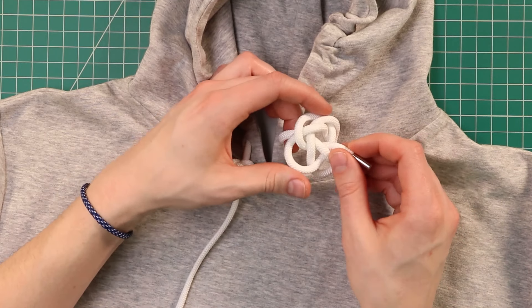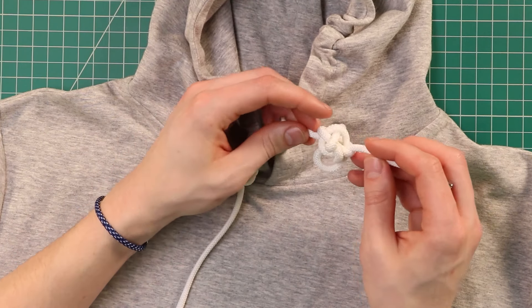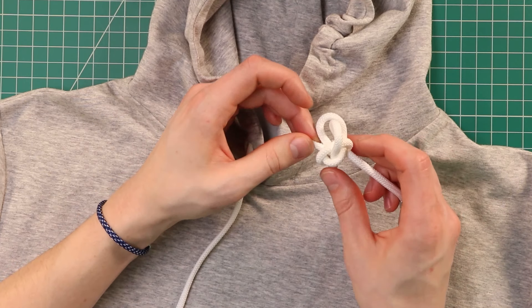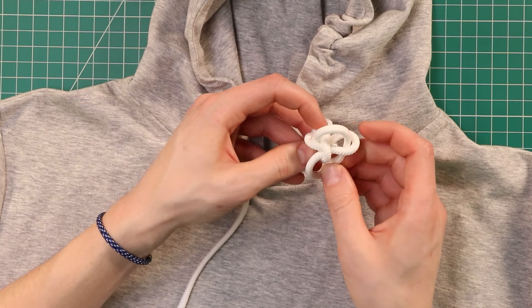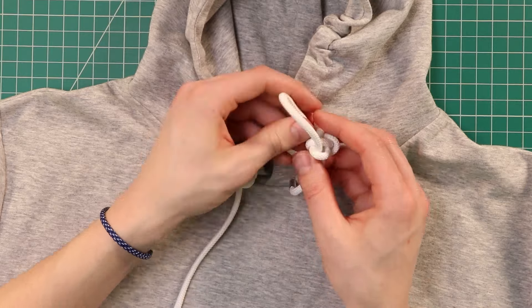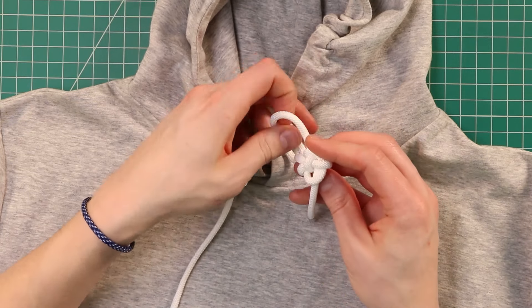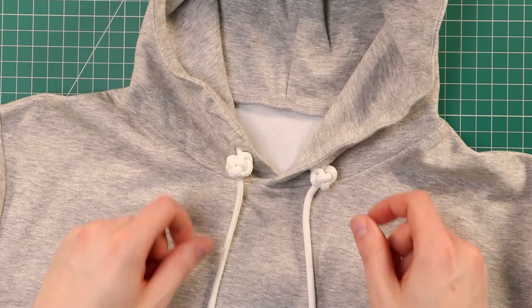Now we'll tighten this knot by pulling on both ends slowly. Once you have it kind of half tightened here, we're going to follow the cord through and tighten each loop individually. And there's our single strand diamond knot.